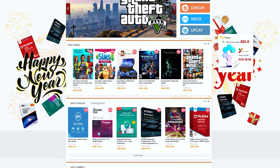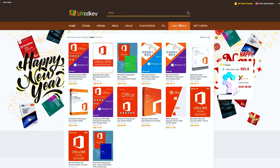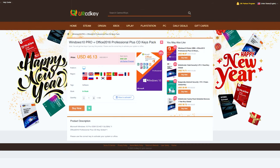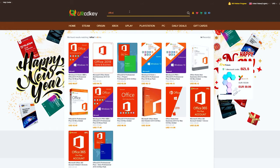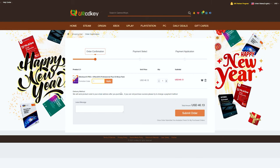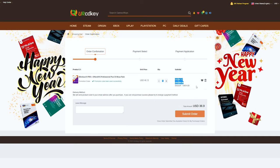URCDKey has discounted codes for games and software that are a fraction of what you would pay if you purchased them from a retail store. More specifically, they have great prices on their Microsoft Office 2016 bundle that comes with a Windows 10 license as well. You can also use my promo code RAV20 to receive 20% off the already discounted price. Just type in your product, add it to the cart, view your cart, head to the checkout, type in promo code RAV20 and see the sweet savings appear. Check the links in the video description to learn more.